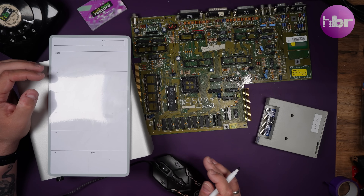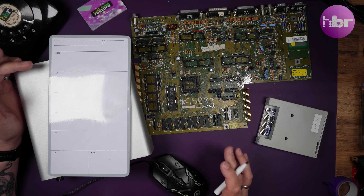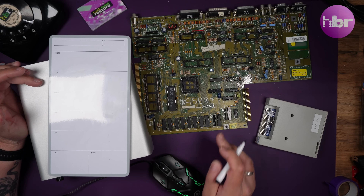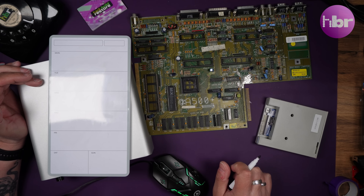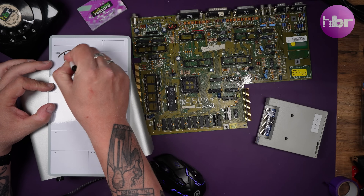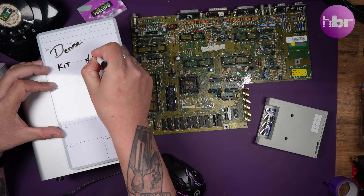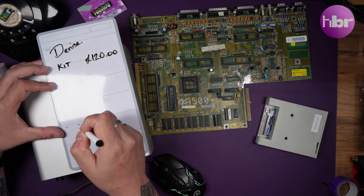One thing everybody's been asking about is how much did this cost? I've already said I'm not going to include the cost of the original Amiga 500+, because genuinely that was something I already had. So the first thing for this Denise build: the kit itself came in at £120 from Flame Lily.